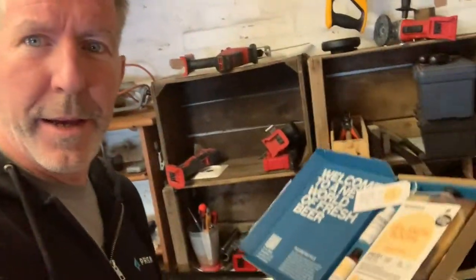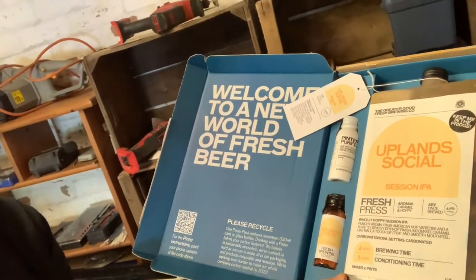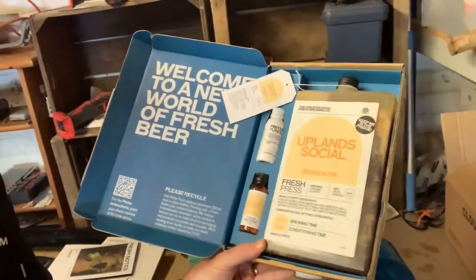I opened up one of the packs — you get a purifier and brewing yeast; the wort is in there too I'm guessing. Pretty kick-ass packaging. Quick intermission: I'm not going to go through the actual brewing process because it was so boringly easy.